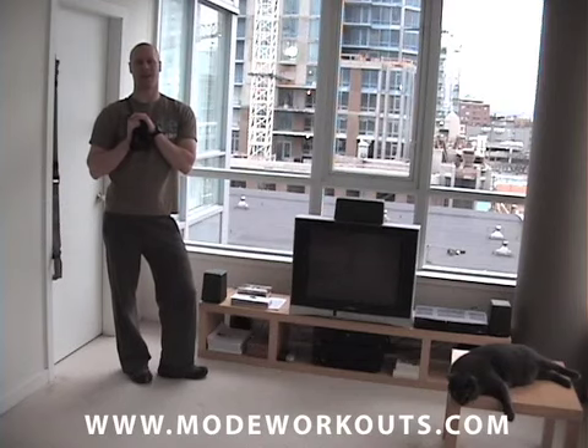Hey guys, Mike Rosen from Mode Workouts here, the number one rated resistance band workout program on the internet.